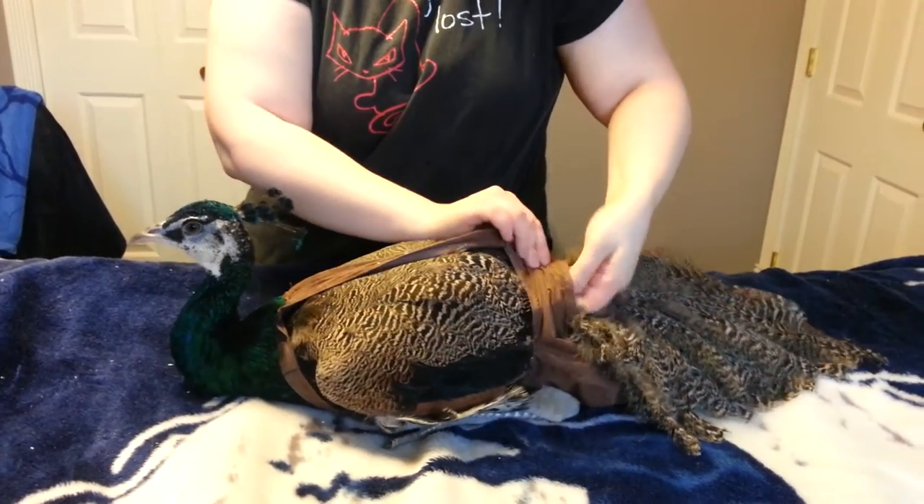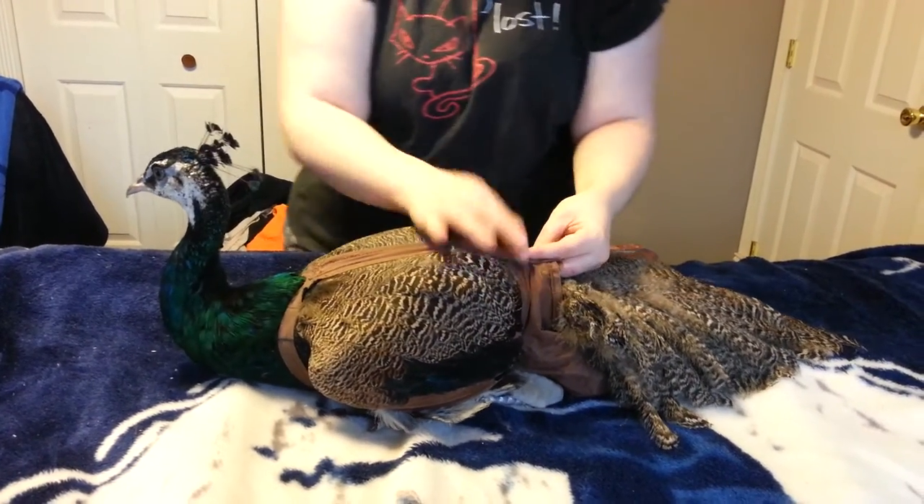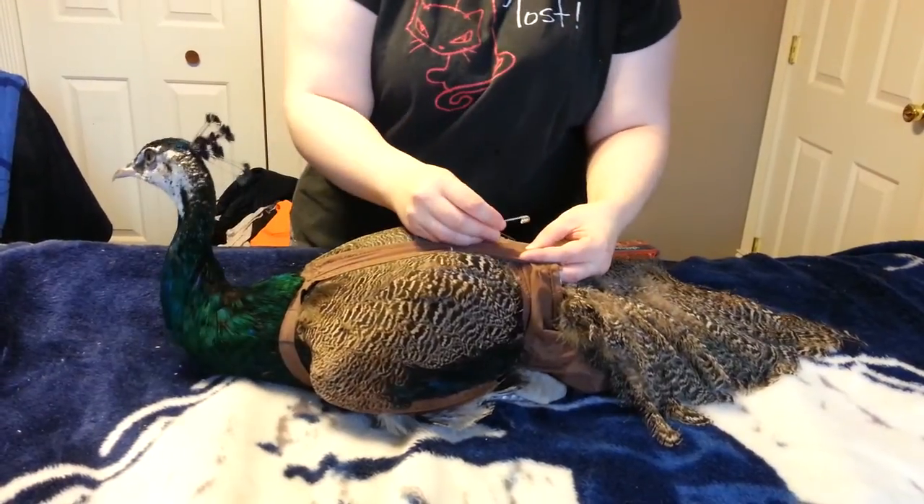This goes one over the other, and then all three of these get pinned together with a safety pin.